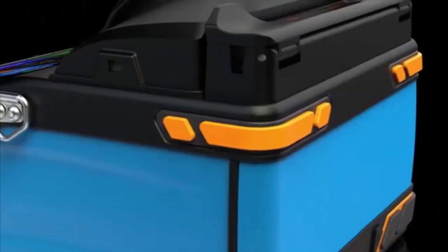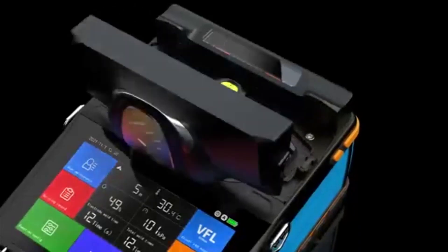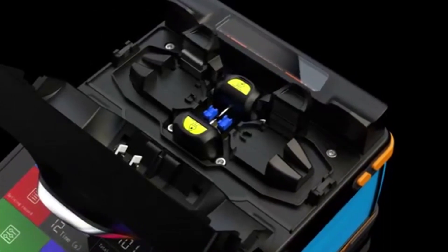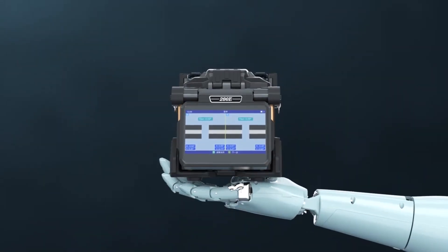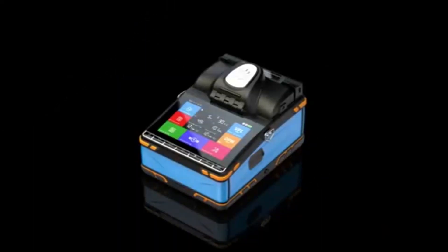Its precision, speed, and reliability make it an essential asset in today's fast-paced digital world, where uninterrupted connectivity is paramount. In this video, we will delve into the features and benefits of the Best Fiber Fusion Splicer and explore its significance in various industries.